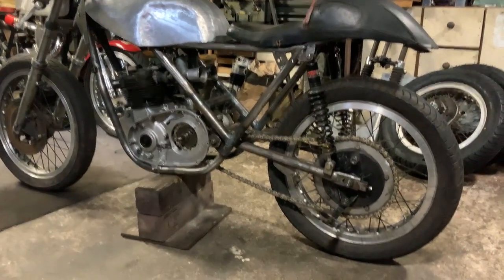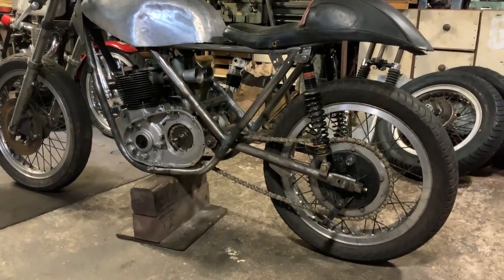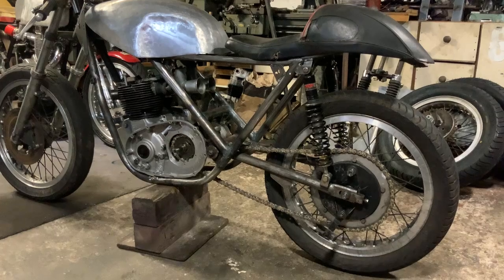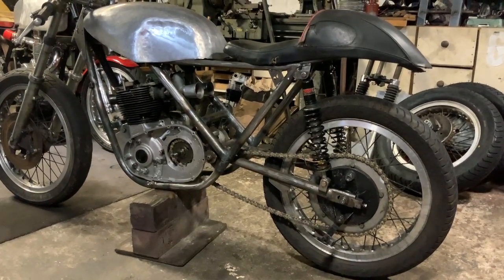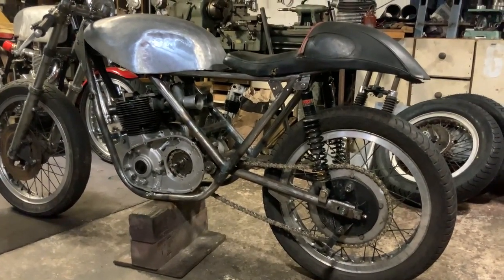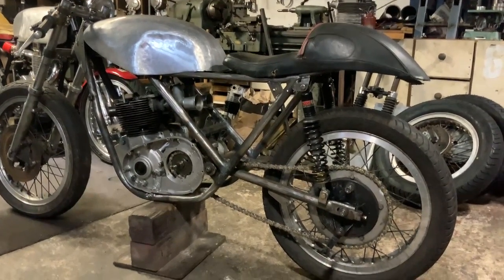Good morning everybody, welcome to the garage. This is a project I started a couple of years ago. I've told her I don't do all the bikes apart from gold stars — I tell her a few fibs now and again. This is an idea for my hydraulic engine. I'd love to do it on a twin cylinder, so I had a Daytona years ago and decided this might be the project.